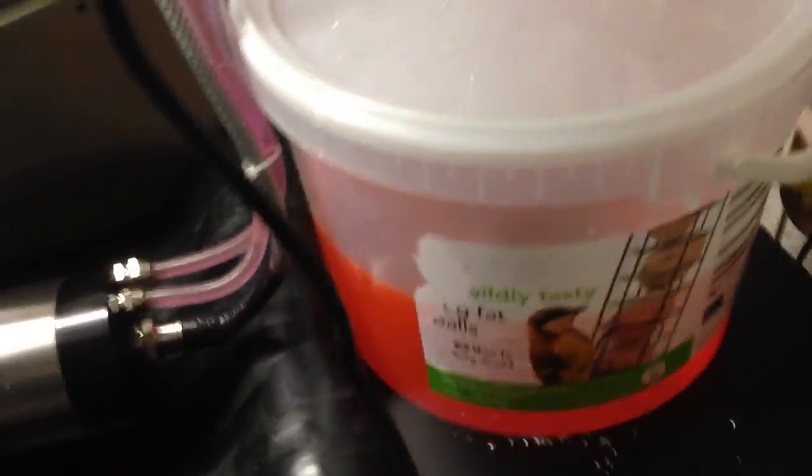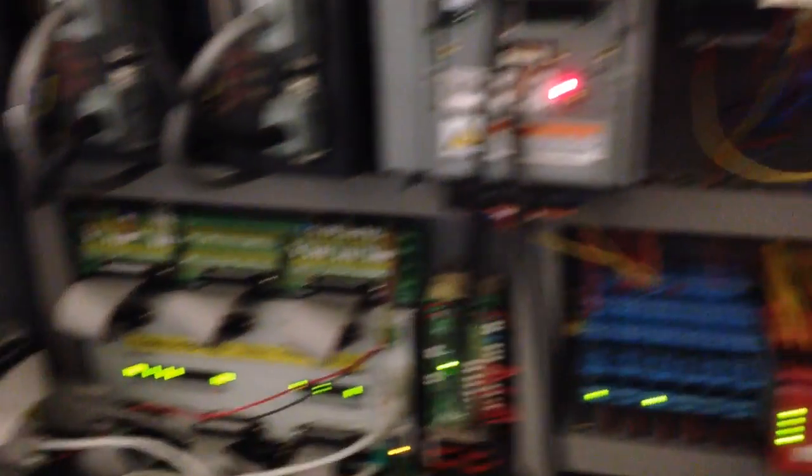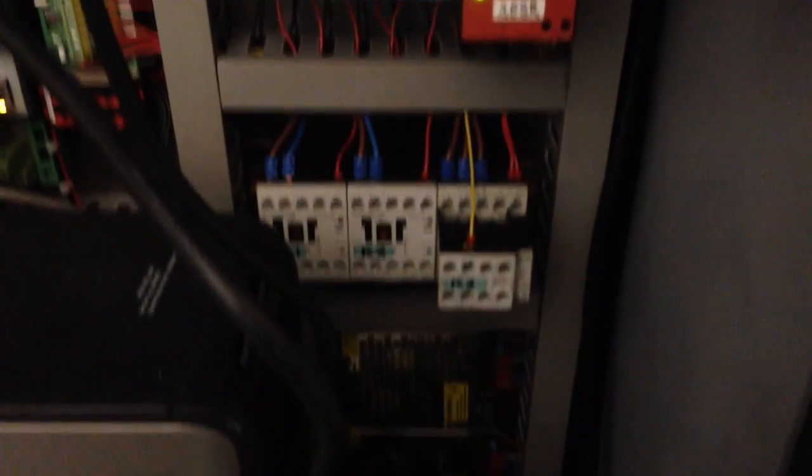Water cooling for the mini mill, it's got a little pump inside it. In the control cabinet we've got the servos at the top — XYZ, main spindle VFD, auxiliary VFD, CS Labs controller, encoder at the bottom, ethernet connection, various relays, safety contacts.